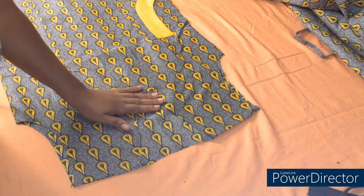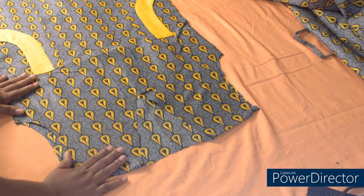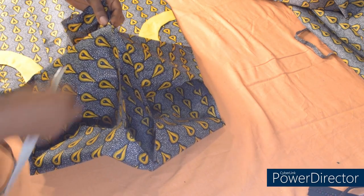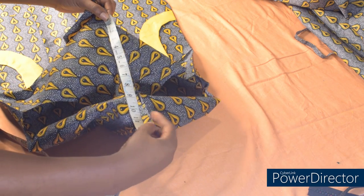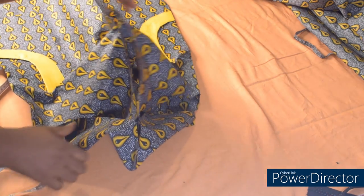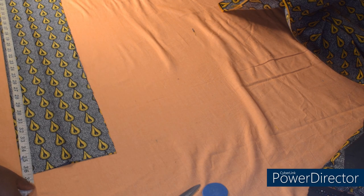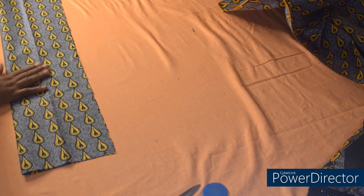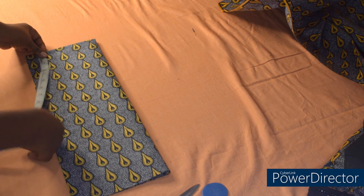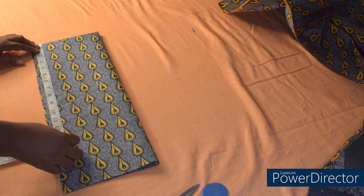I've joined the front to the back. The next step is to cut the collar and fix the collar before we use the lining to turn everything. To cut the collar, we are going to measure the entire neckline minus the zipper allowance. Please make sure you measure very well. I have 12 inches here. With this measurement we'll cut the collar. For the collar I have 7 inches on fold and towards this side I have 36.5 inches. The next step is to fold this into two. I'll measure 12 inches for the neckline from this side.